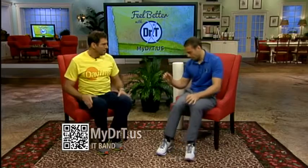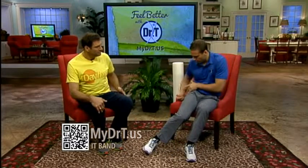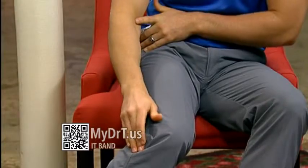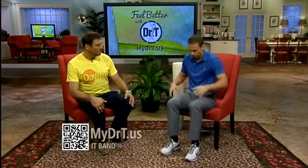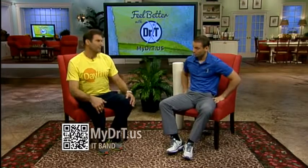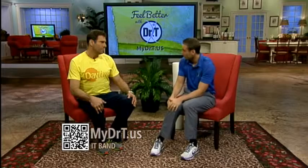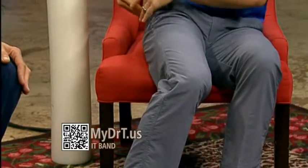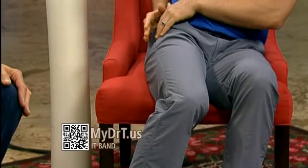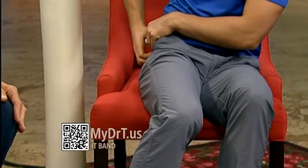So what is IT band? IT band starts with a muscle here in the hip and then it turns into a tendon that runs all the way down to the side of your knee. When this gets tight — either through excessive use with athletes or just bad sitting posture — you'll present pain usually in one of three areas: either at the lateral knee on the side, which gets real hot and on fire; the bursa right here causing bursitis because the tendon runs over the top of that; or you'll feel actual trigger point and tension in the muscle right here.